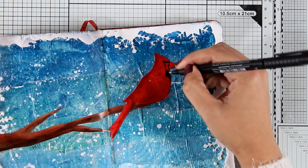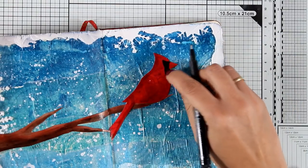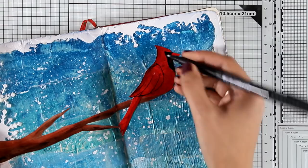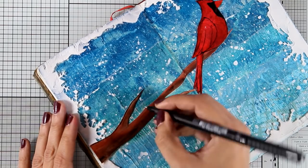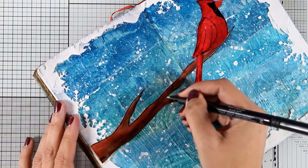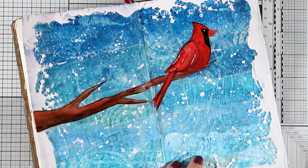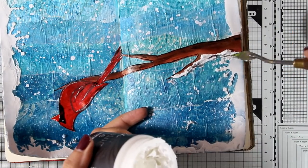Now I'm adding black details on the bird since cardinals have that distinctive black mask on their face. With my black thin pen I'm going to do lines around the branch and bird, and give the bird some details so you can tell where the wing is. I'm also bringing in my white gel pen to add some highlights here and there, which is something I always like to do. Since there's snow all around the border, I need some snow on top of the branches too, so I'm using my spatula to add some embossing paste.